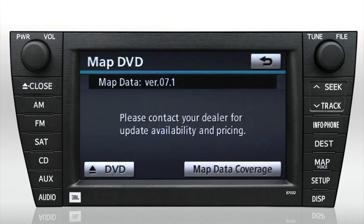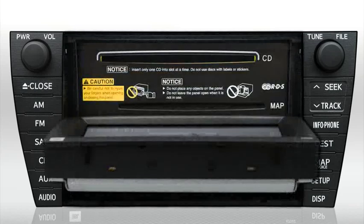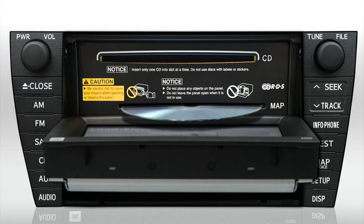On the MapDVD screen, press the Eject DVD button in the lower left corner of the screen. The screen will flip down and the MapDVD will be ejected.